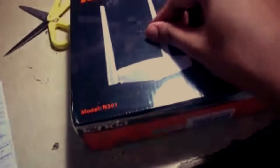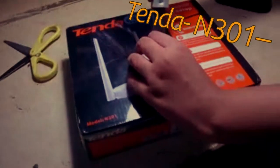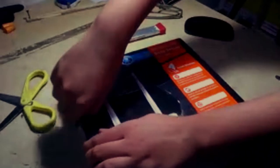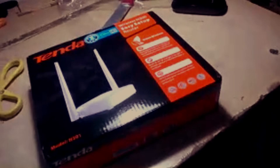Hi guys, this is going to be a video of the Tenda Wi-Fi router model N301. It's going to be an unboxing, setup, and all-in-one setup video for you guys to make it easy. I ordered it on Amazon, it cost me around $8.99. I bought it on the 21st of May and today is the 6th of June, so I got to use it for more than a week — to be exact, 15 days — so this is also going to be a review.